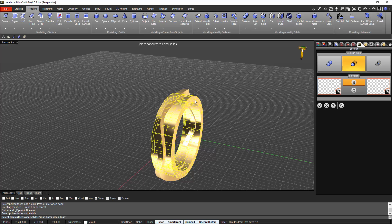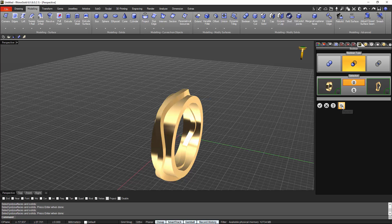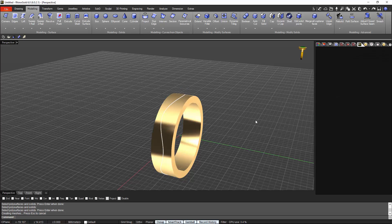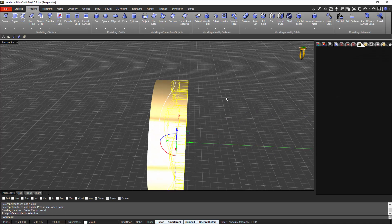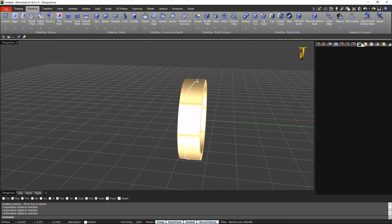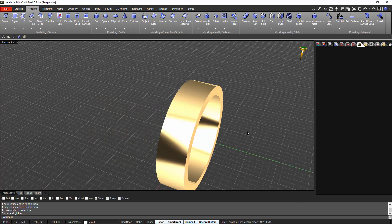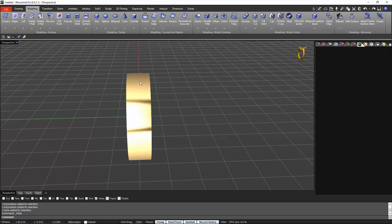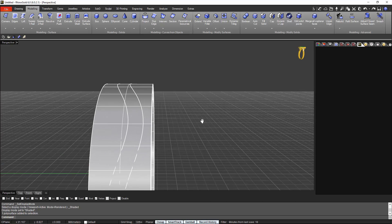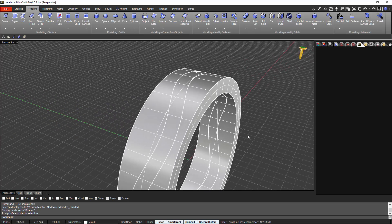Now let's make the boolean difference: I select the part I want to keep and the part I want to take out of the ring. We have one, two, and three parts. I'll hide the curve. Now if I view it like this you'll see the difference — what I would like to do here is smooth these edges so it will look much nicer.